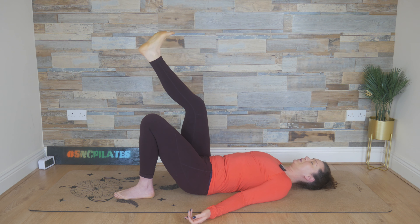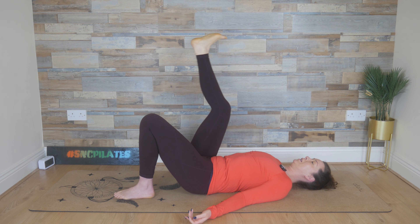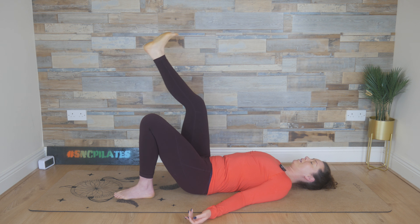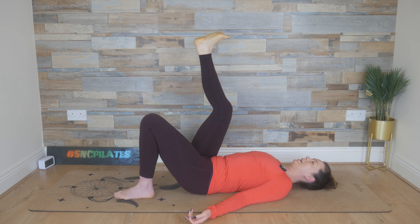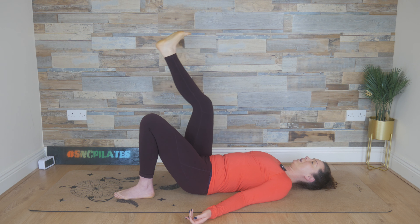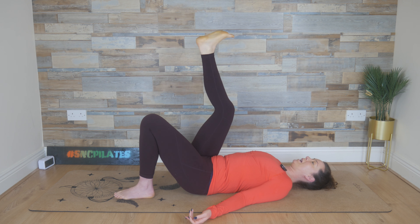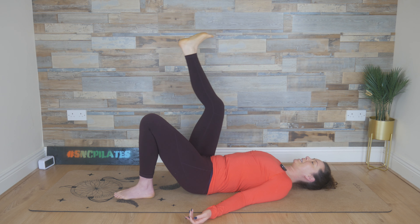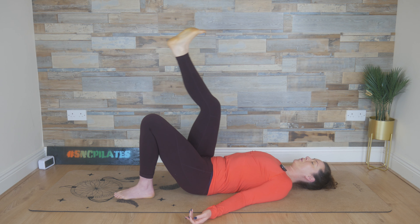Maybe make the circles a little bigger if it feels good. And then don't forget to breathe. With that core connection, breathe in through the nose, sending the breath into the rib cage — the upper, the lower ribs, the outer, the back, obviously the front. Last couple of times at this soft one leg circle.